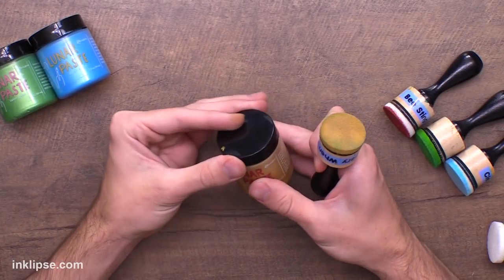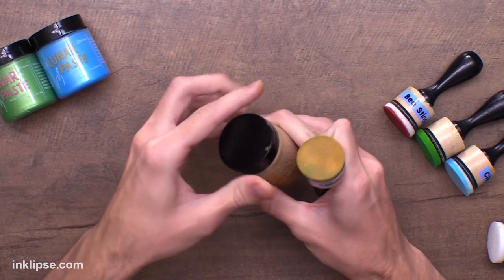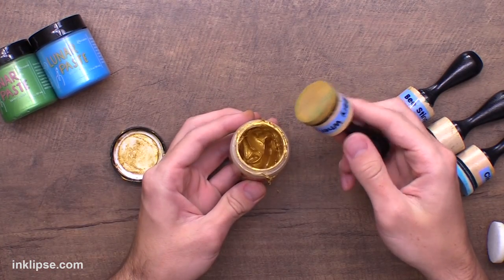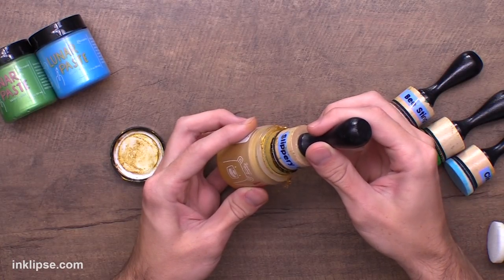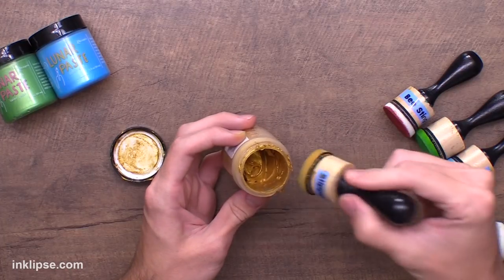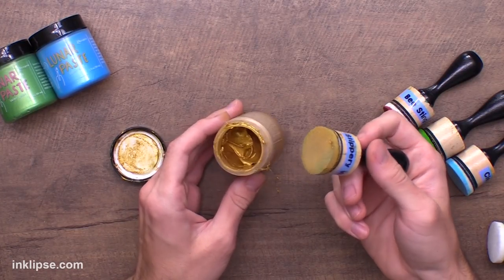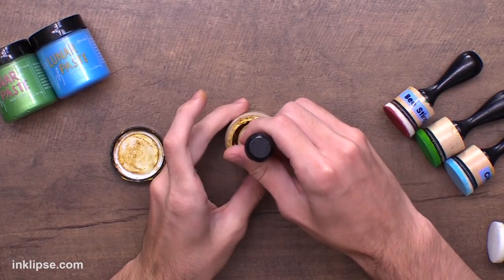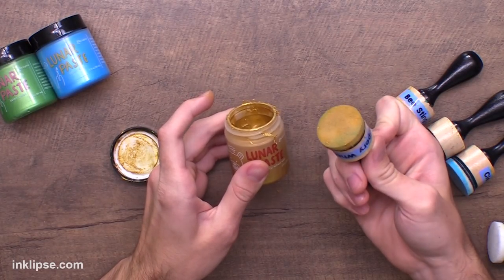My favorite way to apply this paste is using a blending tool. The reason why I love this so much is because we designed it so the blending tools fit right inside the jar — it fits just perfectly. So you can go right in there and get your paste out and use it straight from the jar, then swipe it off to get any excess back in.